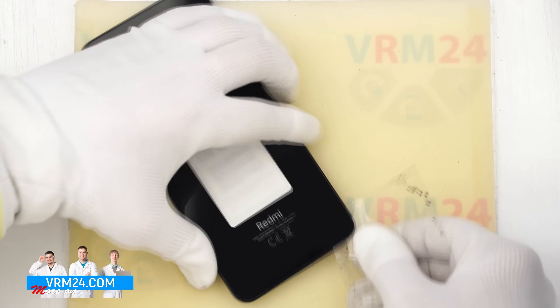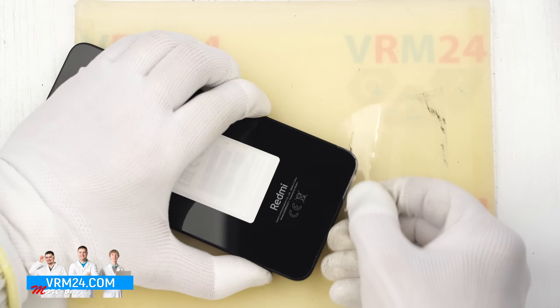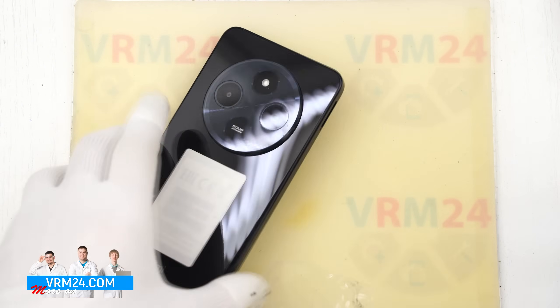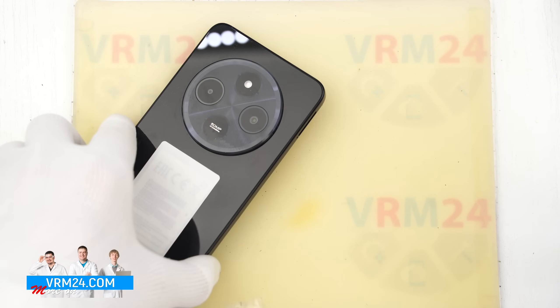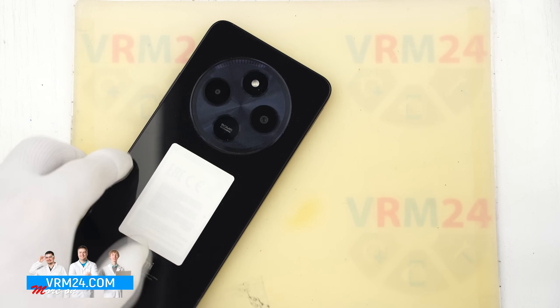Take your time detaching the cover near the cameras to avoid touching or damaging the camera lenses. Also please note that the area around the flash is glued as well, so be mindful of that.